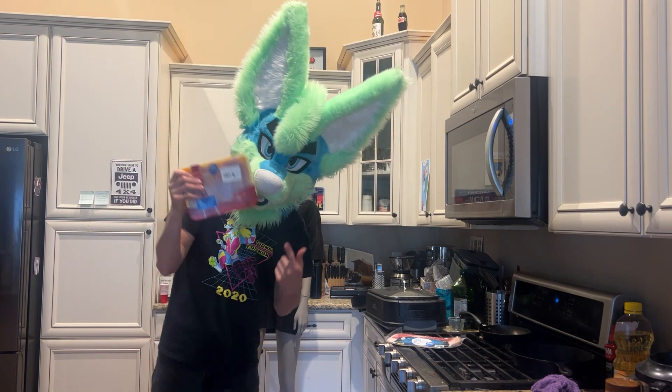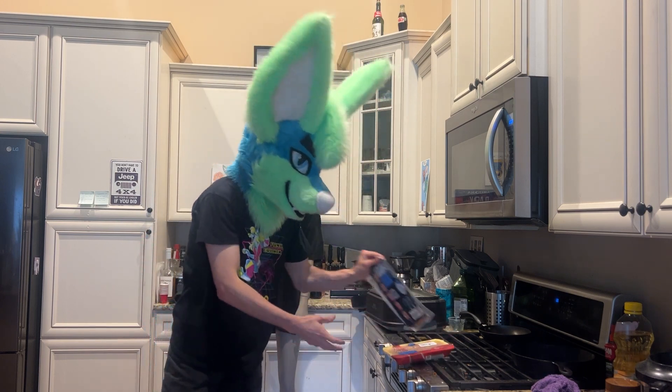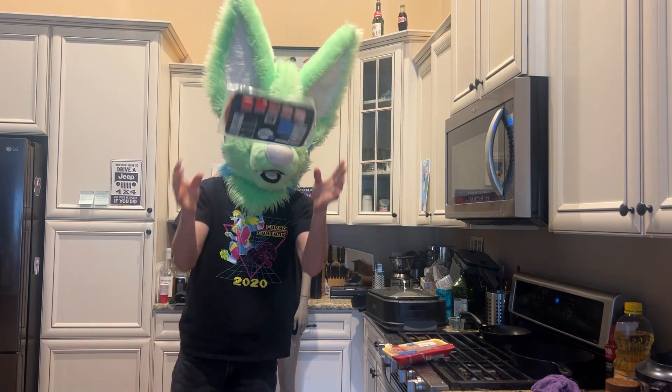We start by pre-cooking the chicken, so in that case I'm going to pre-cook the bacon at the same time.